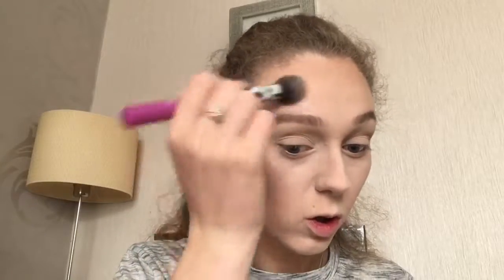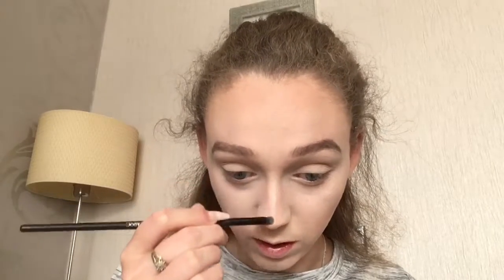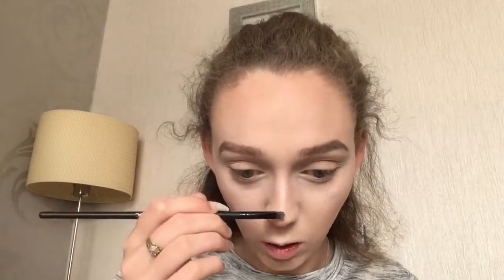I've not used this highlight in ages and it's actually so nice. Just going in with a smaller brush, I'm going to apply this to my nose — I always end up making it squint on my nose. I'm going to apply it to my cupid's bow with this little brush as well.